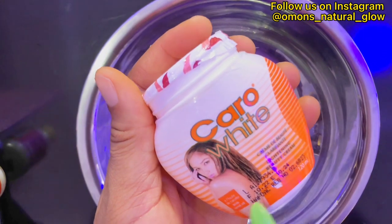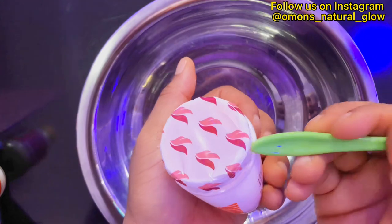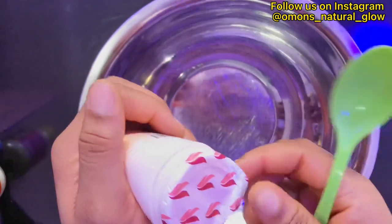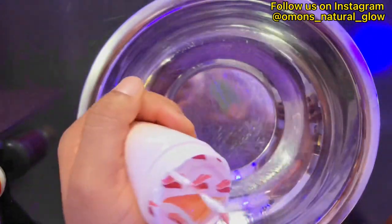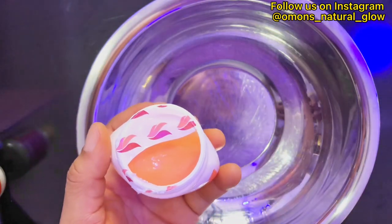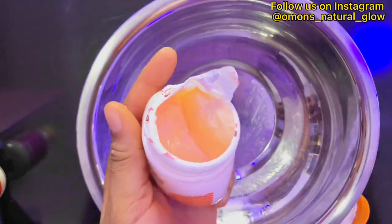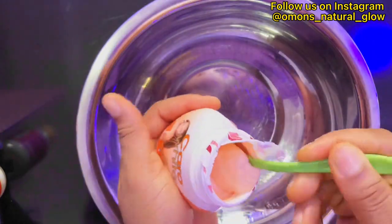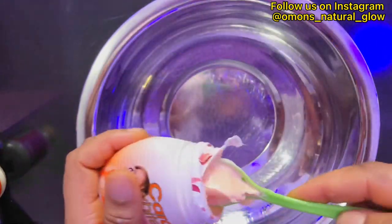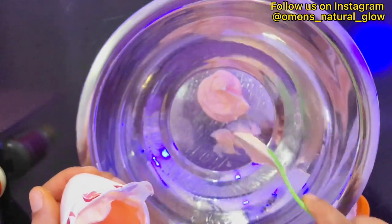When getting your Carol White, please ensure you're getting the original because the majority of Carol White in the market are fake. This particular one is original — I'm removing the seal right now. Ensure you get the original one from a cosmetic shop and also check the expiry date. Now I'm going to go ahead and scoop out four tablespoons of it.